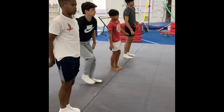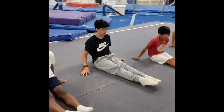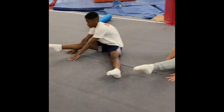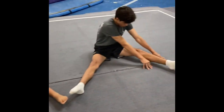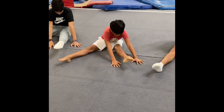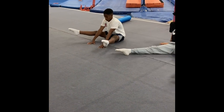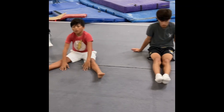Once you guys are done with that, sit and pike. Open your legs to medium pancake, hands over one knee and 10 hip flexors in each position. Keep your legs locked. Good, Elias. After that leg, put your hands in the middle and do the double. And then pike.